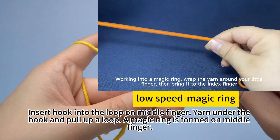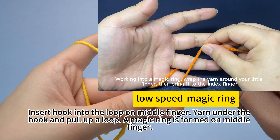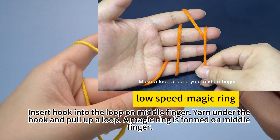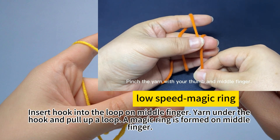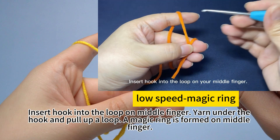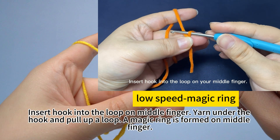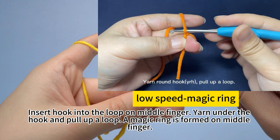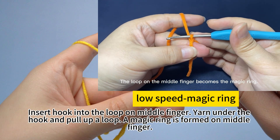Work into a magic ring. Wrap the yarn around your little finger, then bring it up to the index finger. Make a loop around your middle finger. Pinch the yarn with your thumb and middle finger. Insert hook into the loop on your middle finger. Yarn on the hook, pull up a loop. The loop on the middle finger becomes the magic ring.